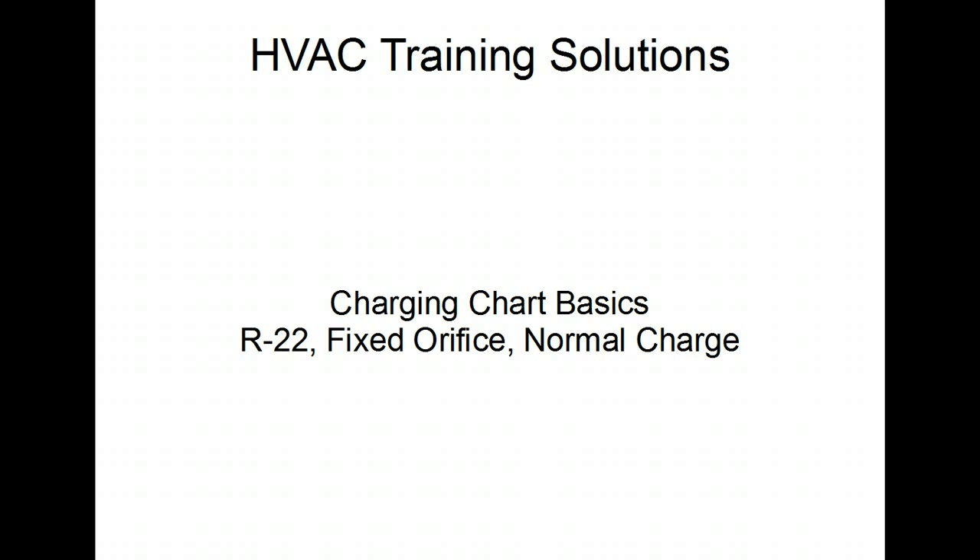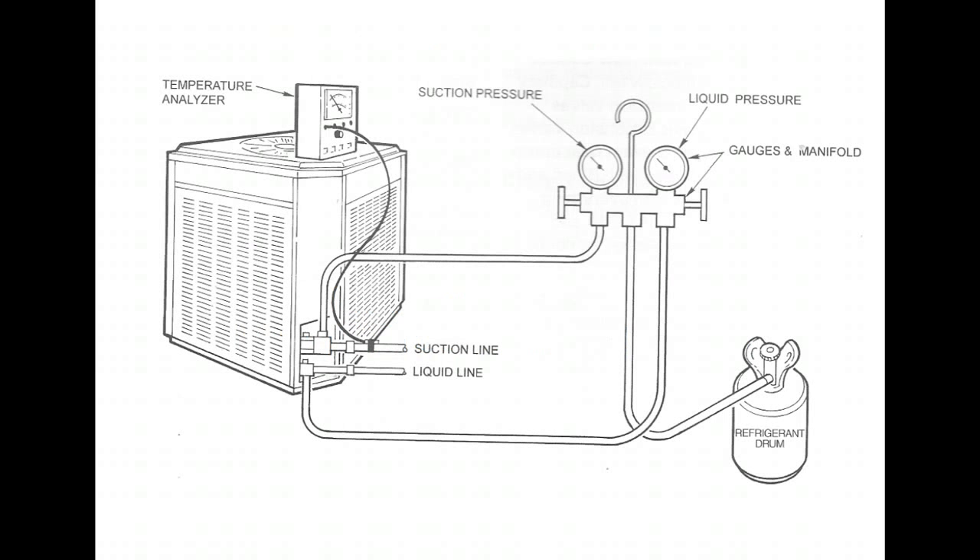The system has a fixed orifice and the charge is going to be normal. The first thing you're going to do is hook up your manifold gauges to the system. Your blue hose goes to the suction line, the red hose or high side goes to the discharge line. Then turn that thermostat down to 66-68 degrees so the system has an opportunity to run. Set the thermostat low, get the system running, and let it run for 15 or so minutes to let the pressures and temperatures stabilize.